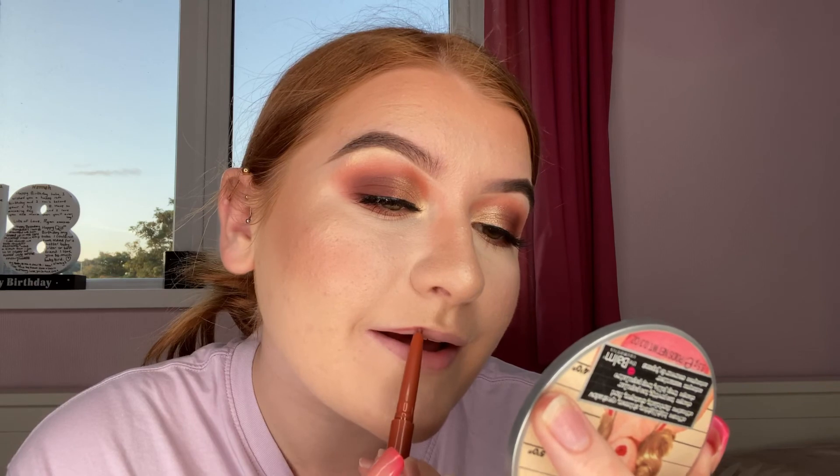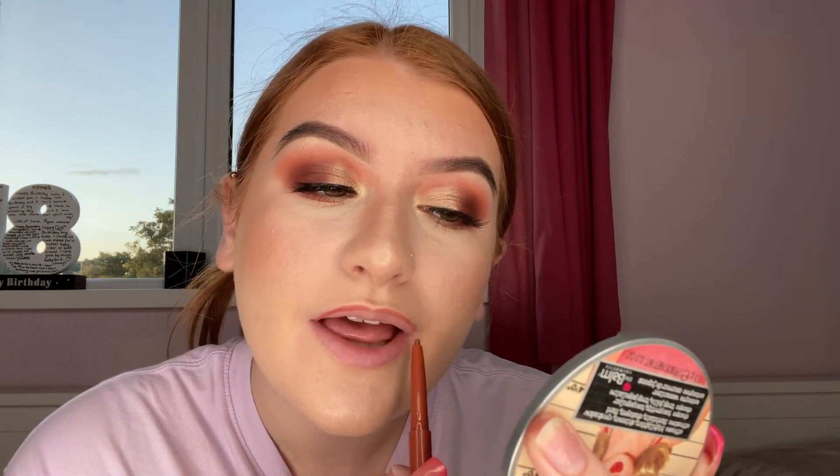The last two things to do — I'm just going to finish by setting my face with the Hyaluronic Fix, spray that all over, and then take my fan one more time to dry it all in. Then I'm going in with a lip liner I got in a kit — it's just a really nice auburn color. It's actually really creamy which is why I really like it. I'm just going to line my lips following the natural line, and then at the front I'm going to slightly overdraw.